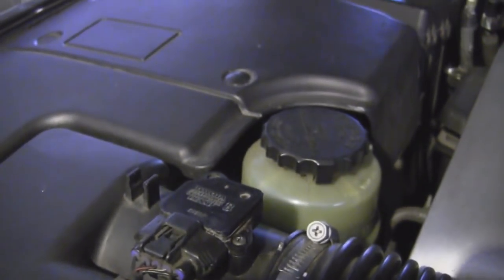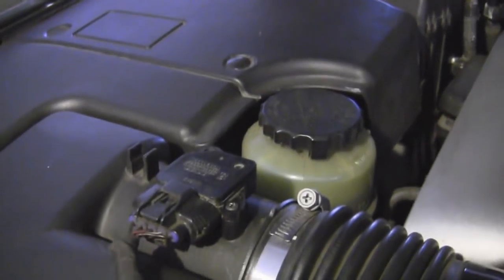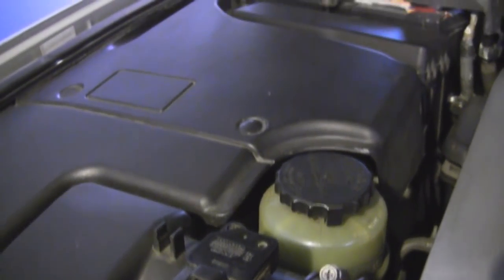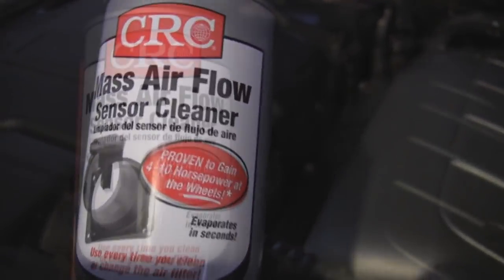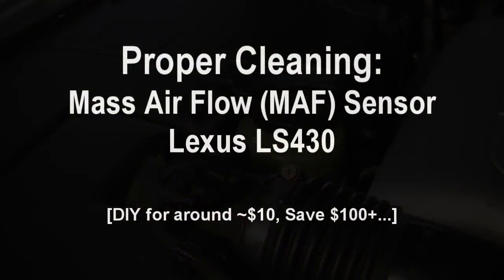So that's how you properly clean your mass airflow sensor — using the MAF sensor cleaner is the right way to do it. I'm a mechanic, I'm out. Start your engine, test it out. Peace.